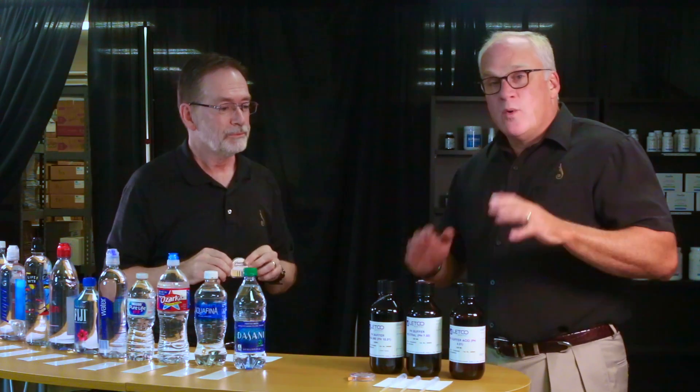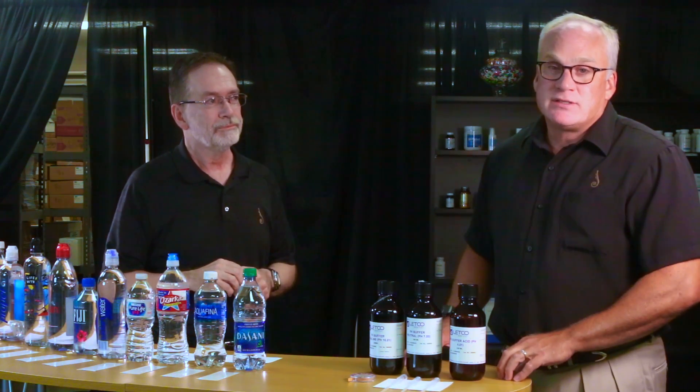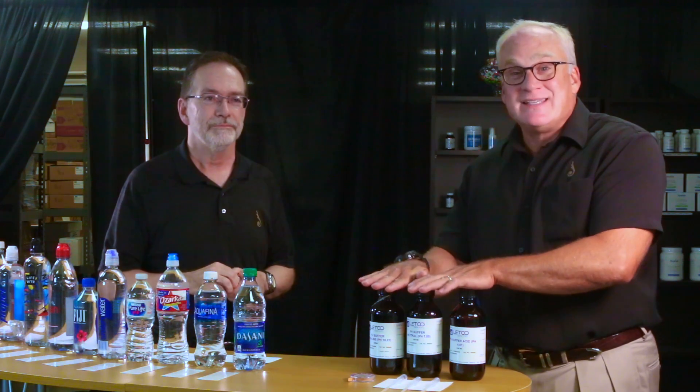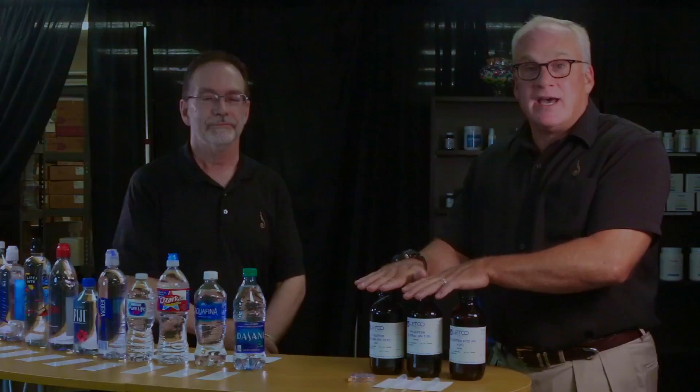One of the things we want to do is help you understand why pH is a big deal. So we're going to walk through and answer some of the questions raised by this video — what is pH, how do we test it, and what does it look like?